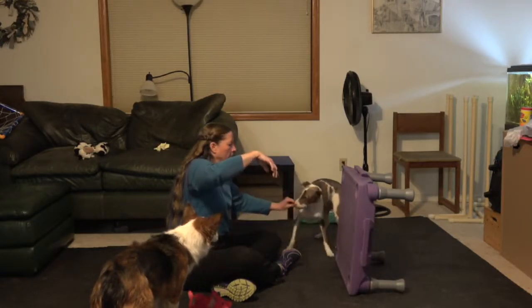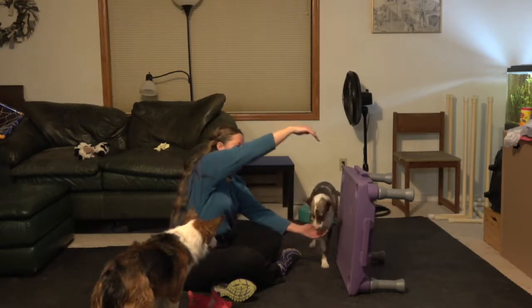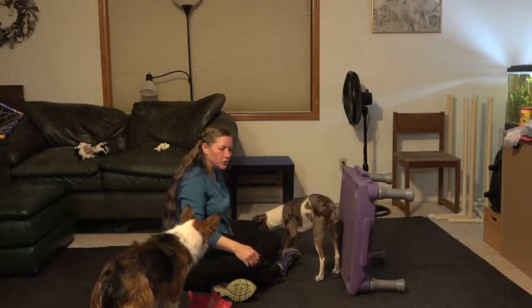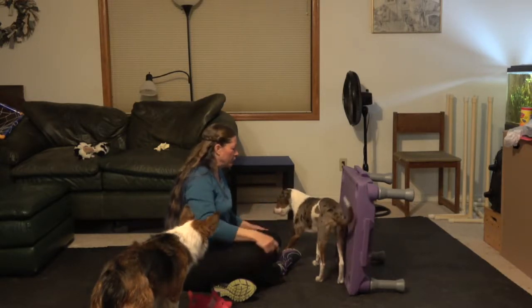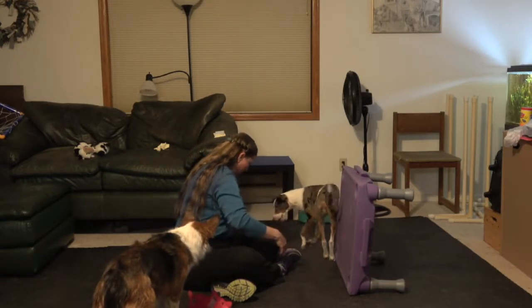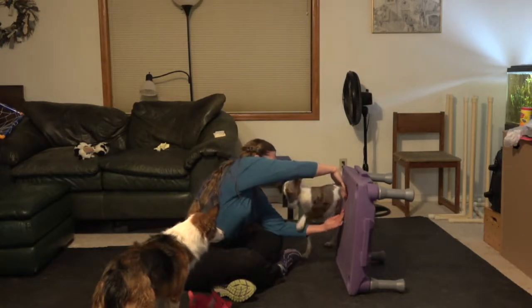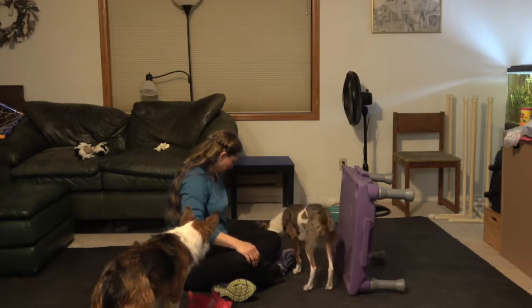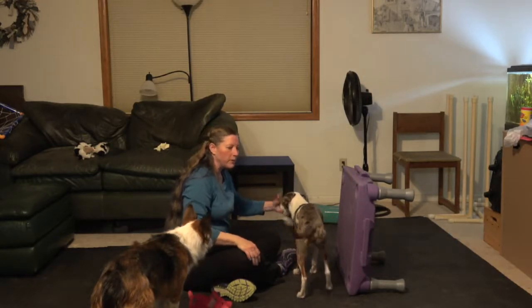You can put your other arm up on top where it's not making them feel enclosed and get them to jump through that way. And then of course the next step is to get both of your arms fairly closed so that there's just a small space in between them.